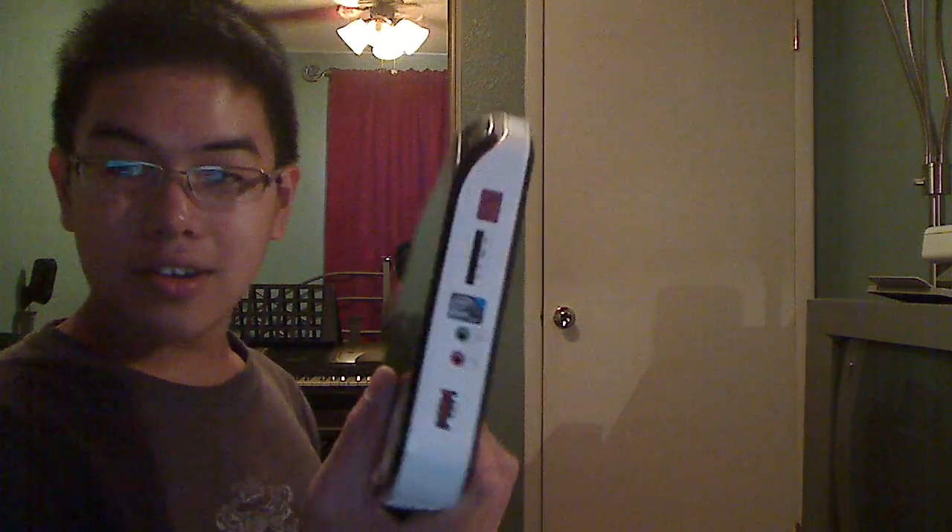Here it is — it's a computer. Windows XP, 1GB of RAM, 1.6 GHz Intel Atom processor, 160GB hard drive. Basically my father just does internet browsing and stuff, so this is the perfect computer for him.